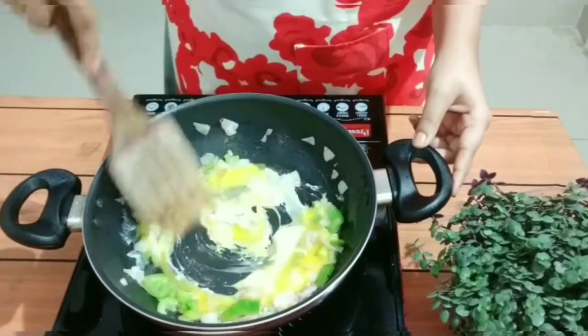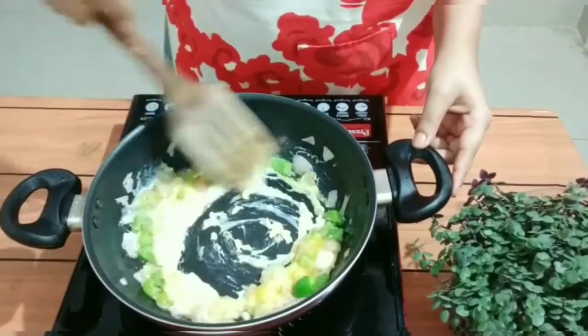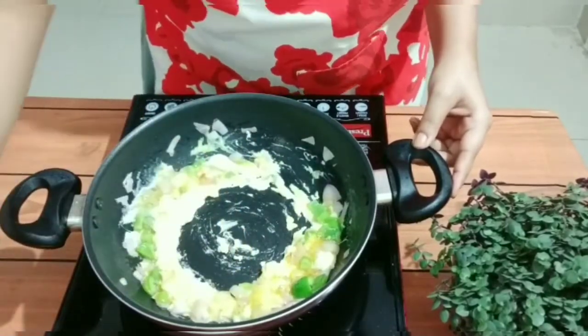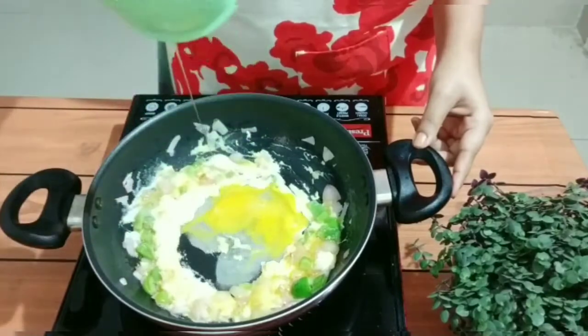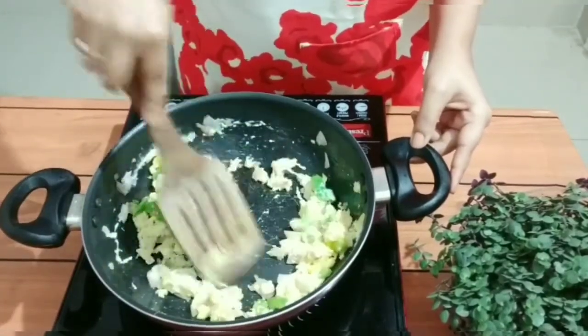We are going to scramble the eggs now. I took the second egg and making a nice crumbled egg.